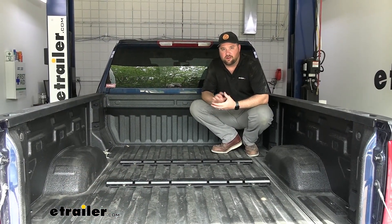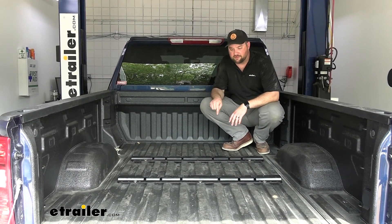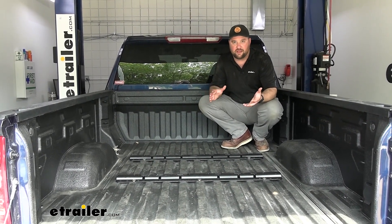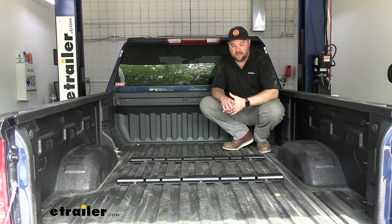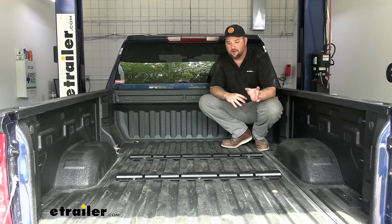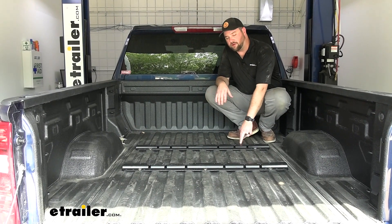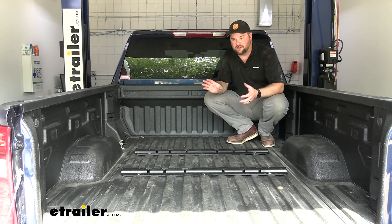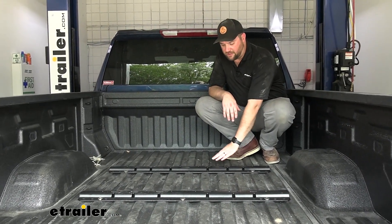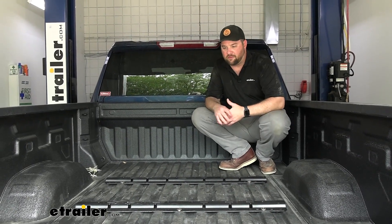These rails have a custom fit design for your truck, so you won't have to drill any holes in the frame rails. You will have to drill ten 9/16" holes in the bed, but you'd have to do that with any set of in-bed rails. They have a tough black powder coat finish to help resist rust, corrosion, and scratching when loading your truck bed. I like the matte look over gloss because it blends in better with the bed.